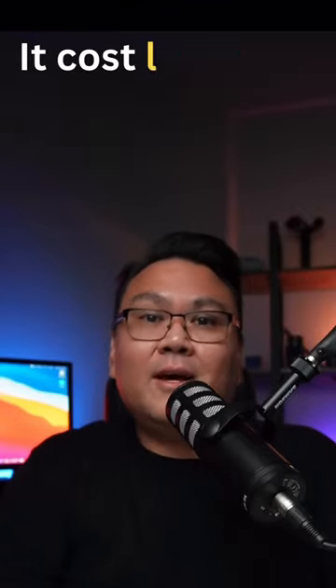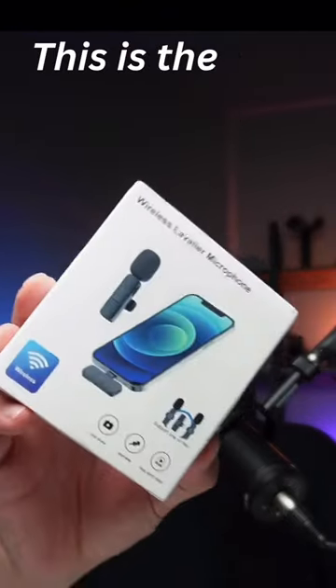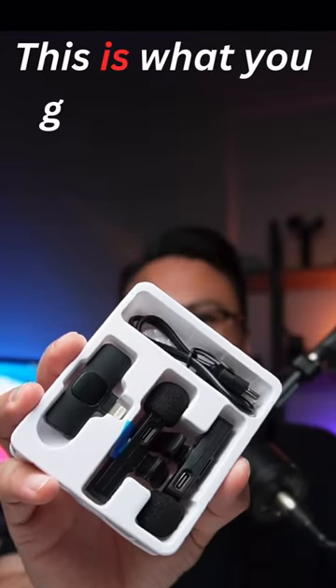I bought a cheap lav mic from Temu. It costs less than eight bucks. This is the box it came in, and this is what you get in the box.